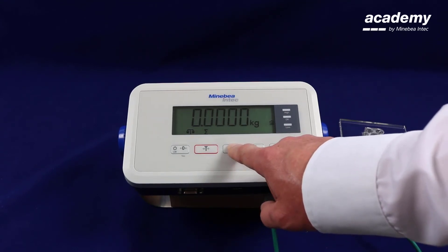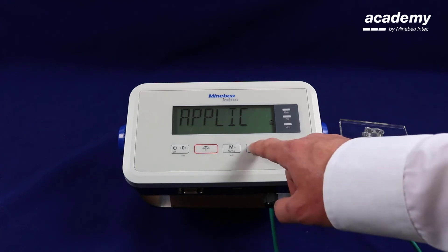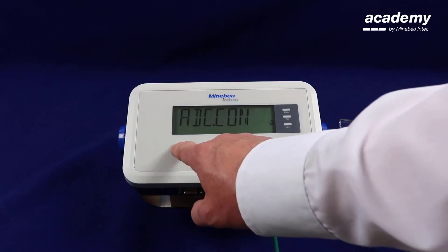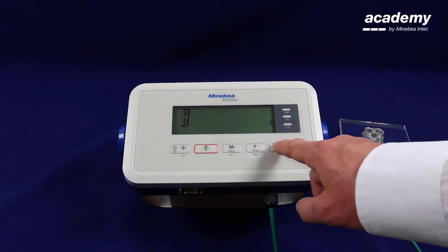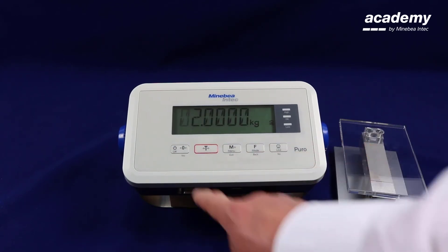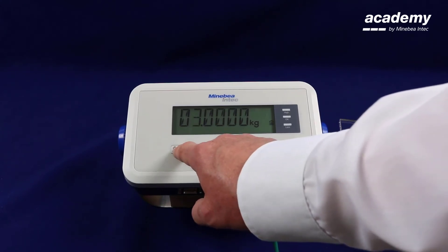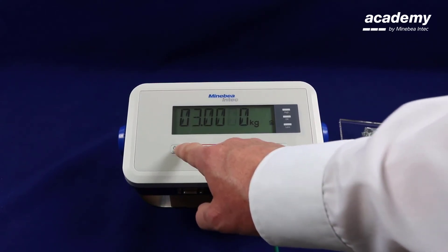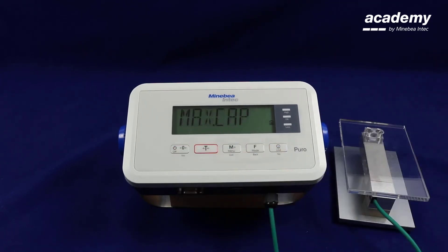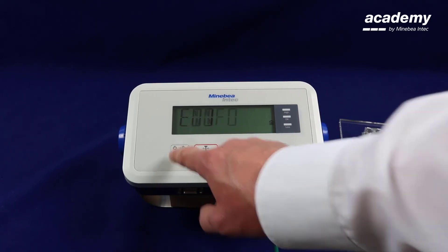We will now show you how to modify the linearization points. Go into the setup and scroll to find the ADC configuration. Press yes to accept. We will not be changing the division size; we will be changing the calibration weight. Change this to suit your requirements. When completed, keep pressing yes until all the digits are flashing, then press yes to accept. Scroll again using the no key to end and press yes to accept.